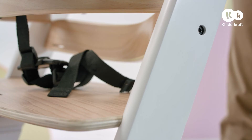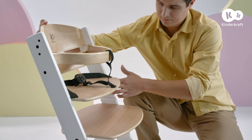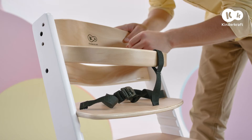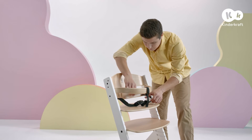Tighten all the screws in the chair. Next, install the safety harness by putting it through the hole in the large board and through the holes in the narrower backrest board. Make sure the harness is not twisted at any point.